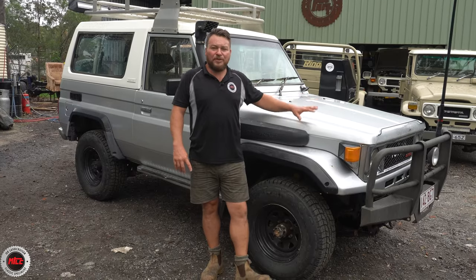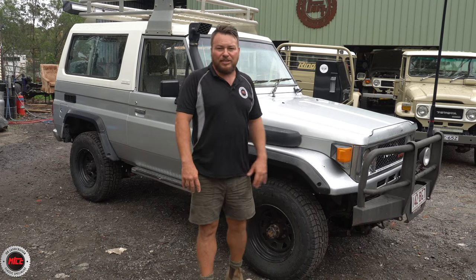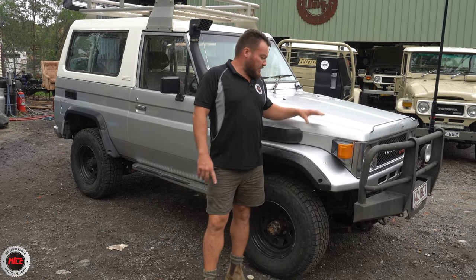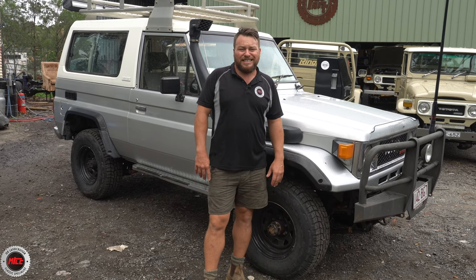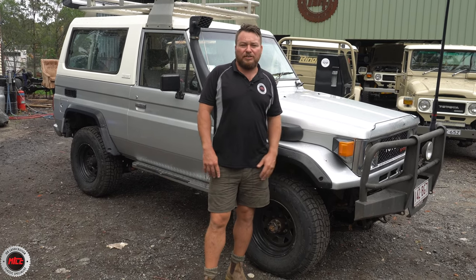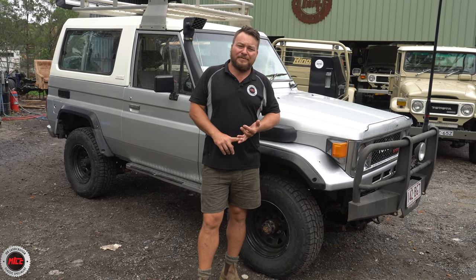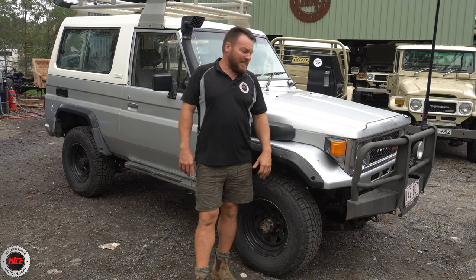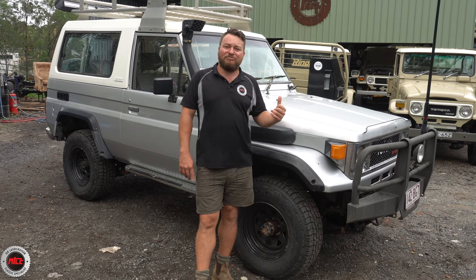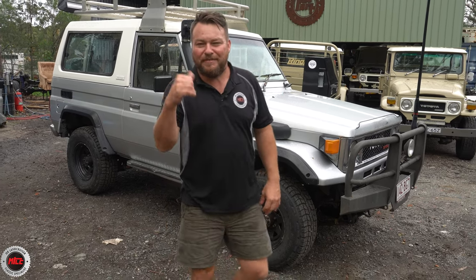It's off to the panel beater for this one. We've done our bit here at Mr. Landcruiser — the maintenance is top notch. Lizzie's going to go and get a few of these rust spots quoted up to see if she can slow down the rot. Lizzie's got heaps of plans: she's going to Fraser Island in February and she's got plans to go to the Cape next year. Mechanically, this thing is ready to go and is definitely up for the challenge.